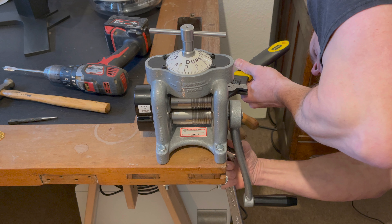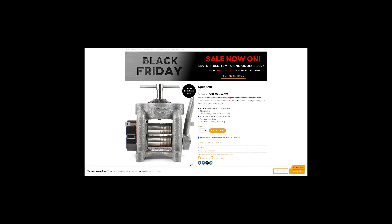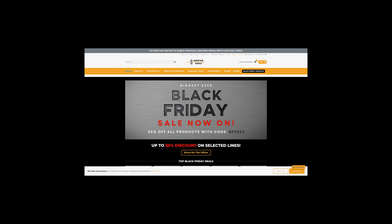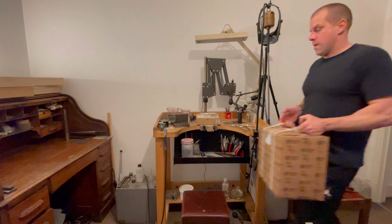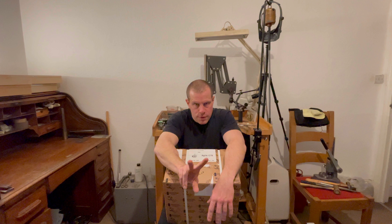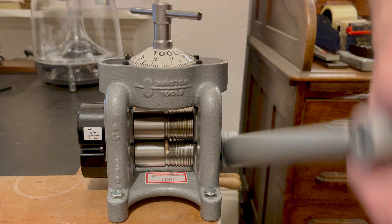The true measure of a rolling mill's worth lies in its ability to transform raw metals into workable forms. For the Durston Agile C70, this test came in the form of melting down gold and silver to create ingots, using careful temperature control and reliable torches for a smooth even melt poured into preheated molds. Once solidified, these ingots were introduced to the Agile C70 rollers. The ease of manual operation despite the absence of reduction gearing was notable. Each pass through the mill transformed the metal, reducing its thickness while maintaining uniform quality essential for high end jewelry making.